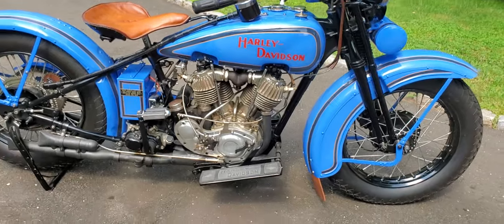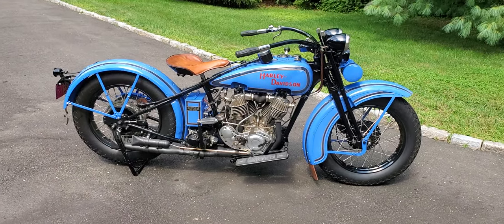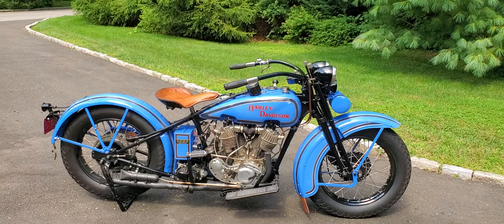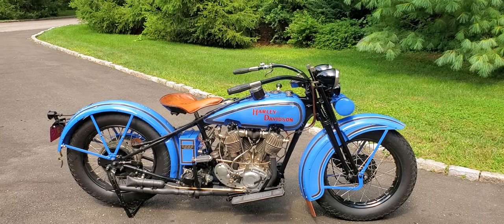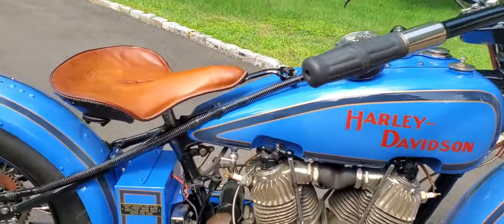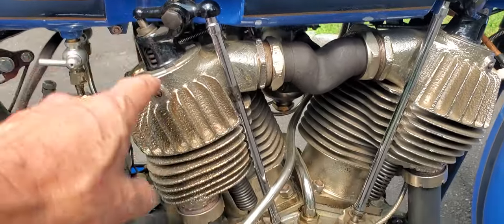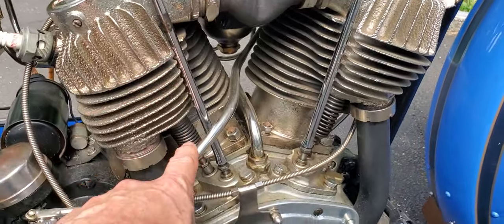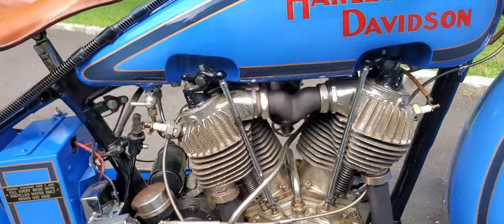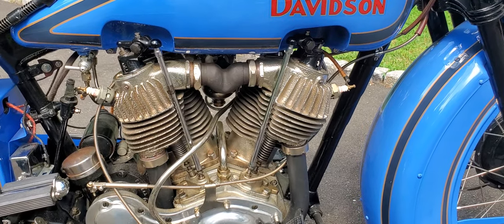So the two-cam Harley — the fabled two-cam. The street ones they only made in '28 and '29. They were the hot rod motorcycles that Harley came out with, and they were the end of the JD series, of the J series. J is one overhead valve and one side valve per cylinder. So here you can see the rocker — that's one overhead — and then this is the push rod here, and then the spring for the side valve. So otherwise known as an F-head, not to be confused with the J's motor.